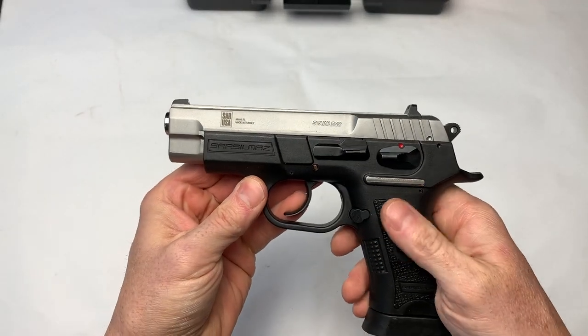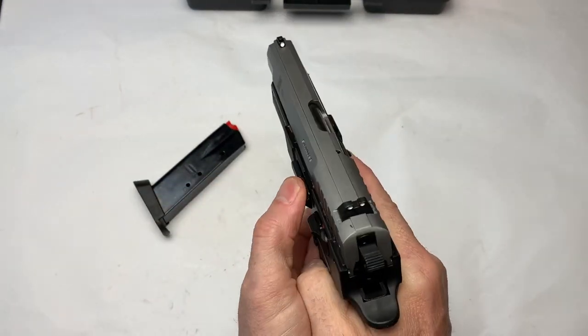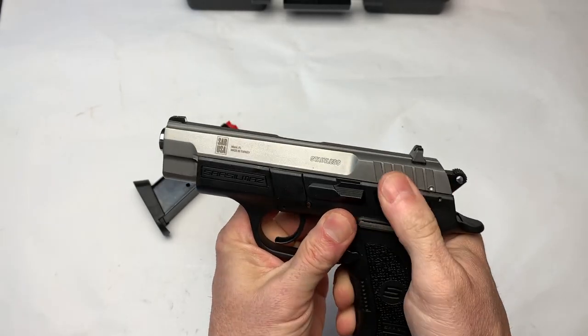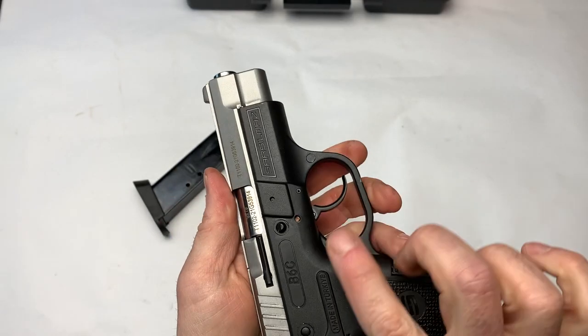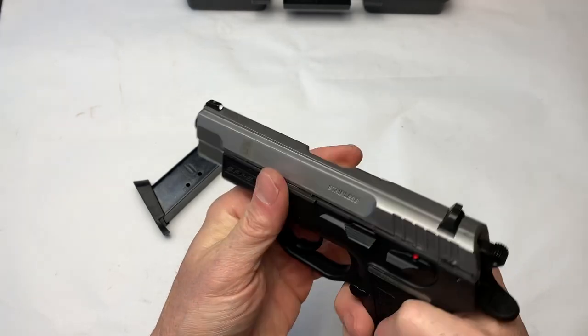That spring is tight — you will not be able to load this by hand. Those that don't use something like the Uplula, you're definitely going to want the Uplula or you're going to break your fingers. So the compact version — we've got mag release, slide release, which is not ambidextrous. We do not have an ambidextrous safety. We do not have Picatinny rails.